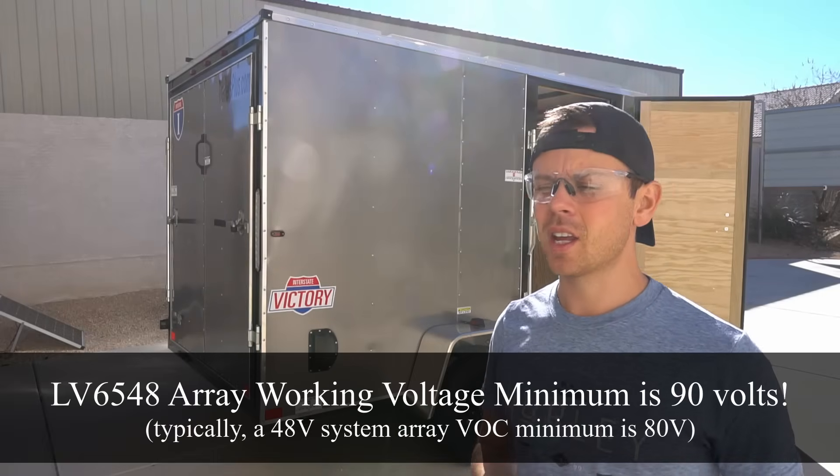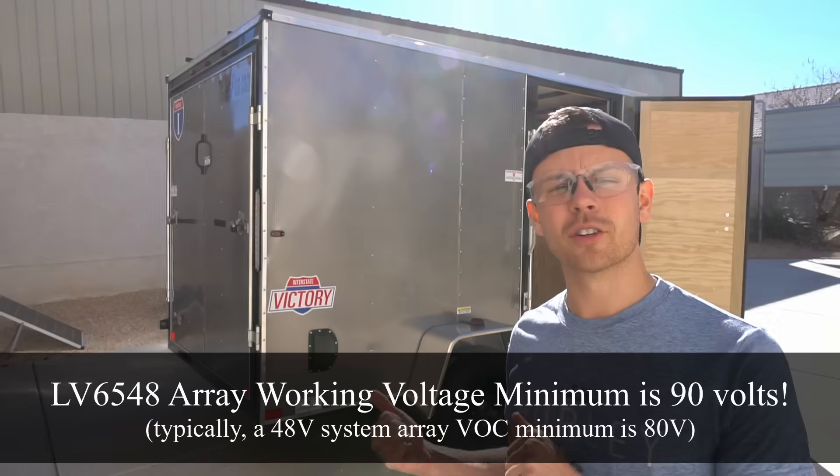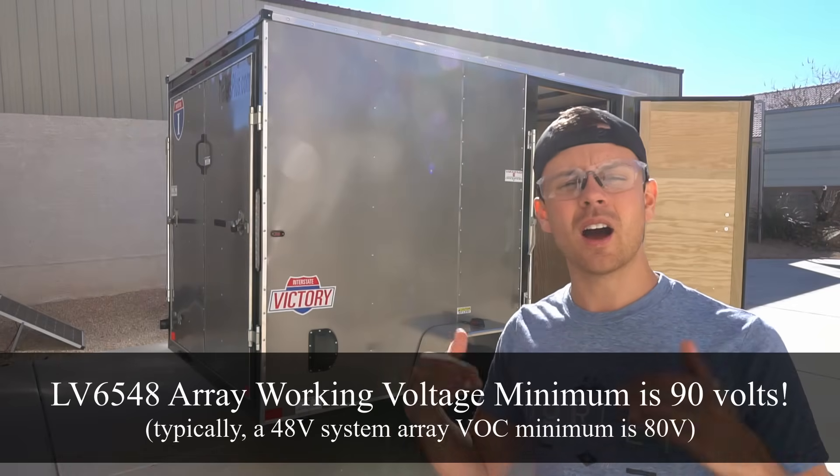The voltage open circuit is around 180 volts. I found out the hard way that the inverter charger that I'm using likes a higher voltage.